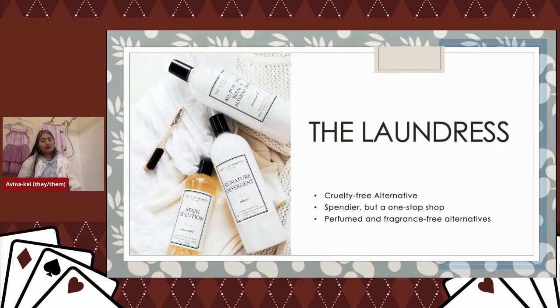I also get asked about cruelty-free alternatives — I really like The Laundress. They're a bit spendy but a one-stop shop, with perfumed and fragrance-free alternatives. I find their fragrance very strong, so if you love a floral scent wafting off your clean laundry, their scented line is great. But they do fragrance-free as well. Subscribing to their email list is great because they constantly send out articles and tips for cleaning very specific garments. They're a great alternative if you want to purchase from a cruelty-free certified brand.